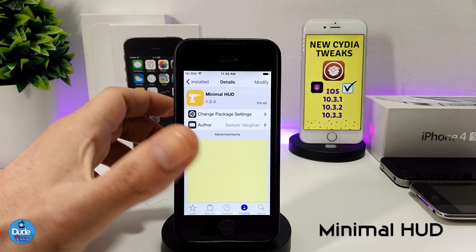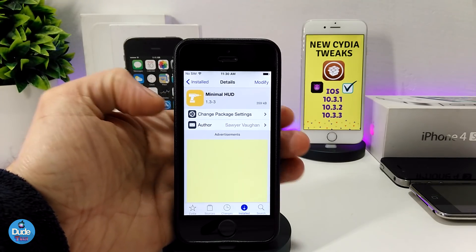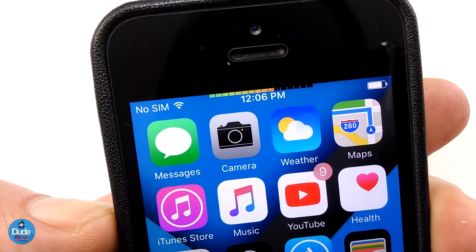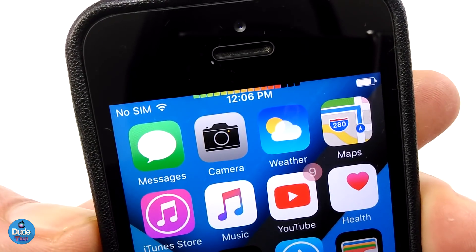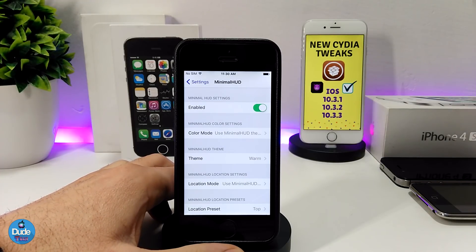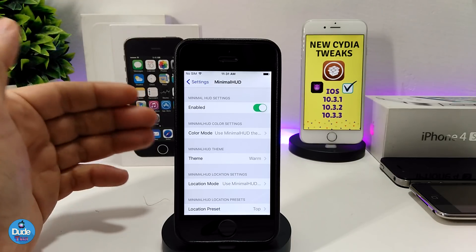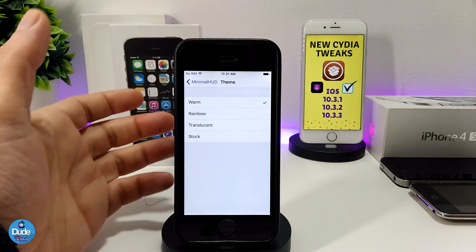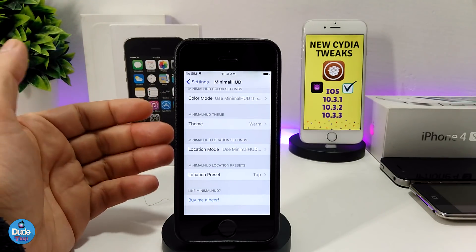The next one is Minimal Hood. This brings a nice volume HUD to your jailbroken device. It looks really beautiful — you can change the style and the location of the HUD. Under the settings, first enable the tweak. There are many options: you can change the color, and there are four style themes to choose from, as well as the location mode.